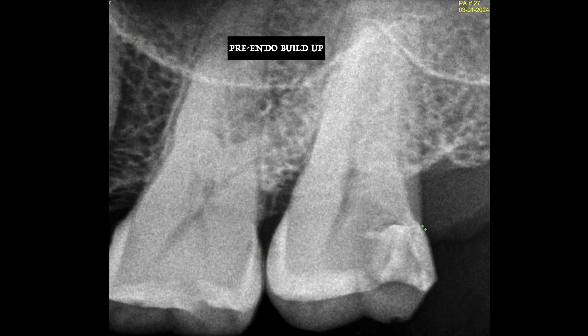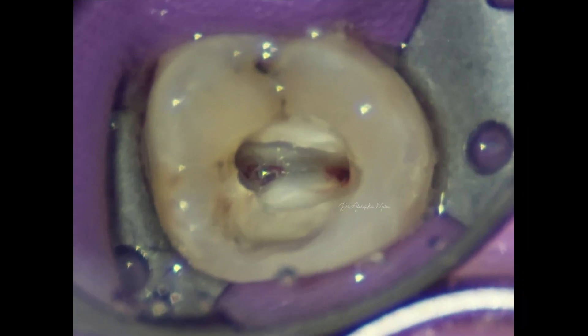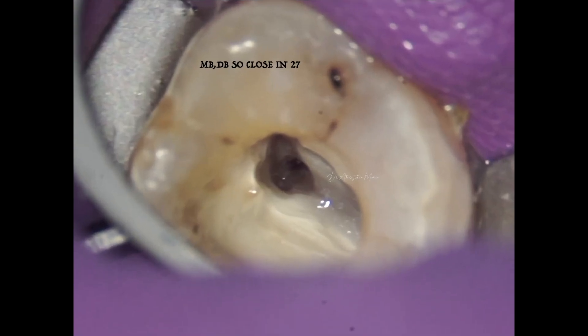We prefer to do the pre-endodontic build-up even before we begin the endodontic treatment so that we can have good leak-proof isolation. The pre-endodontic build-up was done with a Tofflemire matrix and an Ivory number eight band. Once the pre-endodontic build-up is done, you can achieve nice, good isolation even with single-tooth isolation and work stress-free.